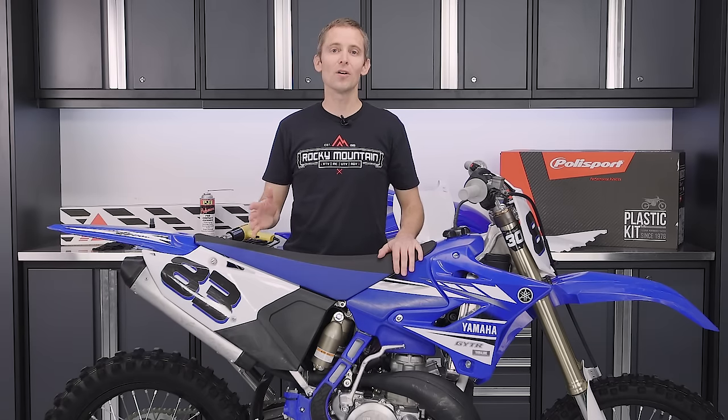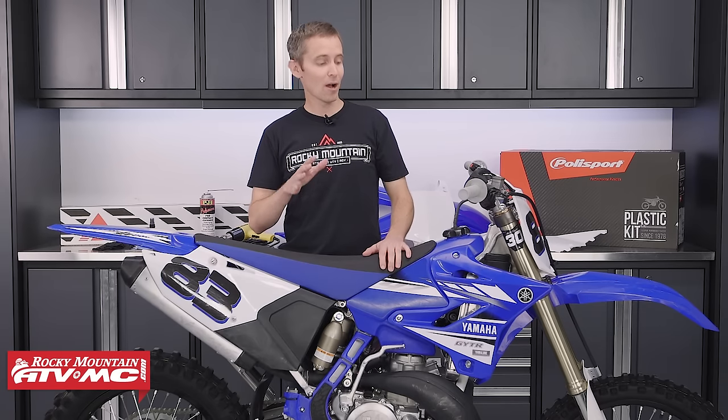We all know that a fresh set of graphics makes our bikes look awesome, and it also makes us faster. Well, maybe it doesn't make us faster, but it makes us look faster. In this video, I want to show you guys how to install graphics on your dirt bike.